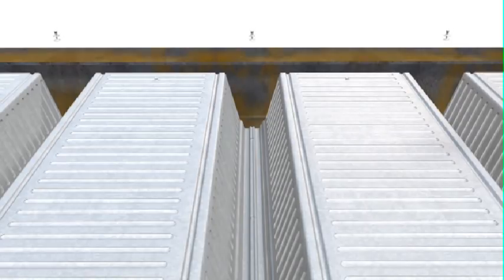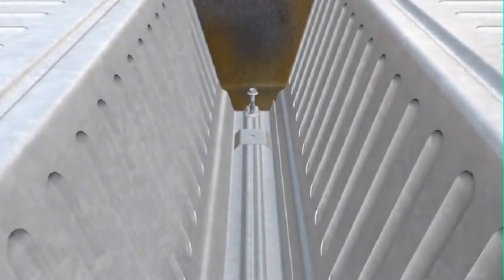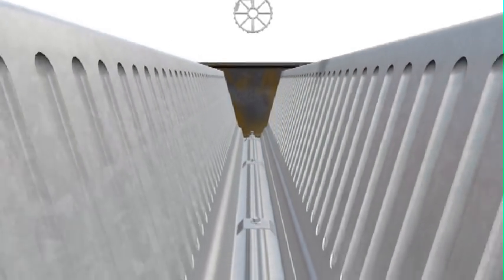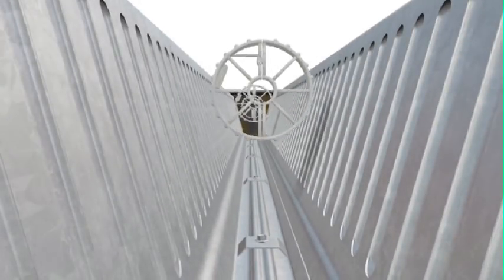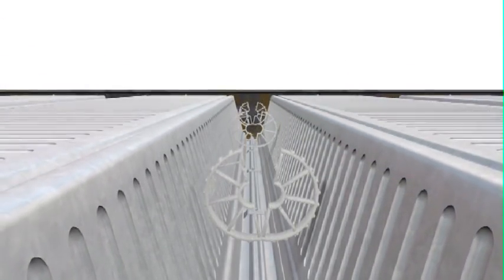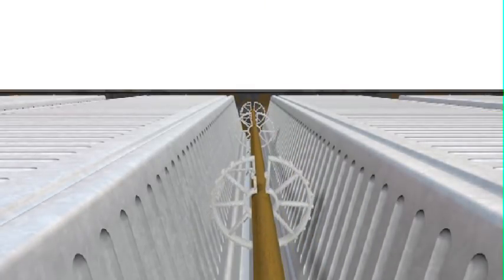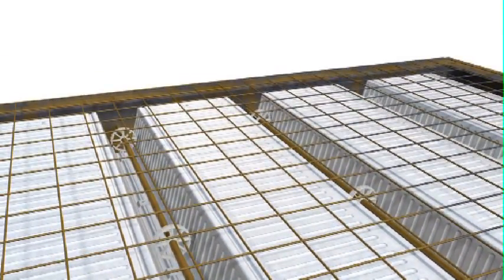Once all sheets are installed, the Comfloor 210 is fixed to the beam through every trough with heavy duty drive pins. Shear bond clips are fixed at 350mm centres — that is, through every pre-punched hole. Comfloor 210 requires a reinforcing bar in every trough to achieve the required shear bond characteristics, the size of which is determined by the Comfloor design software. The rebar is held in position using a standard 100mm circular spacer. Placement of mesh completes the basic Comfloor slab, now ready for the concrete.